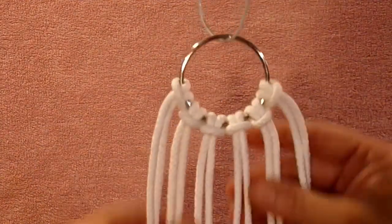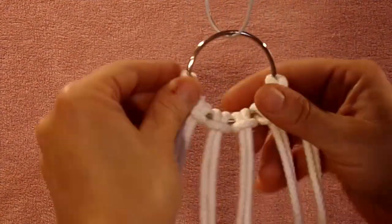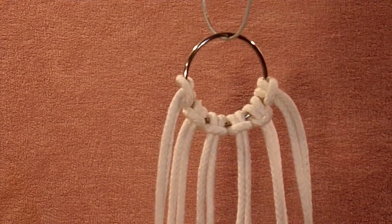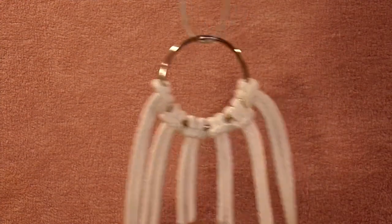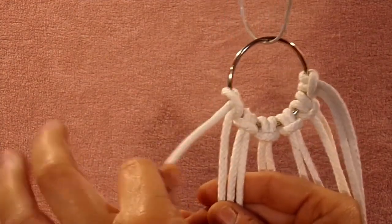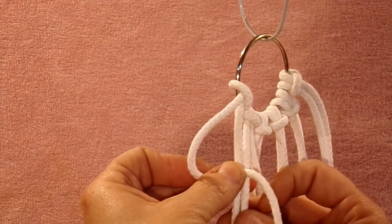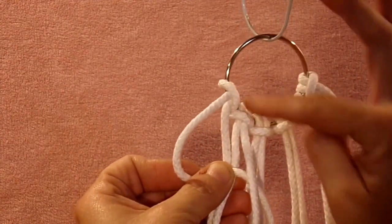So to go on from here, these outer sets are going to be spirals. To do a spiral, it's just one half of a square knot. You're going to take this left rope and bend it up into a four over these two middle ones. Take your far right rope — you have to have four ropes to do this.